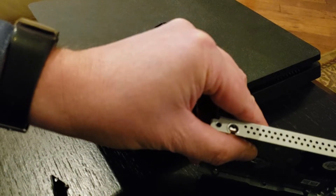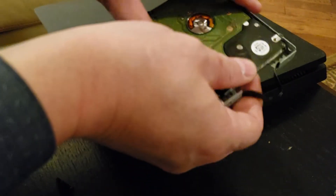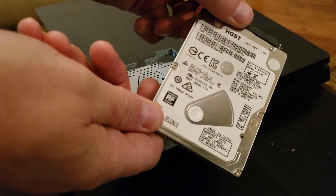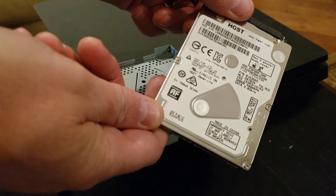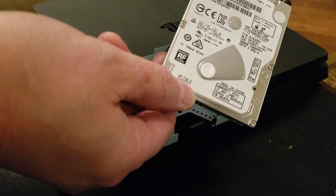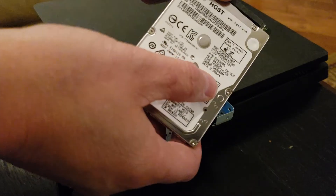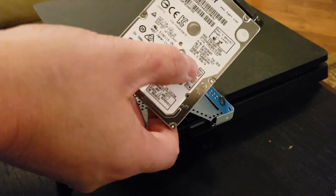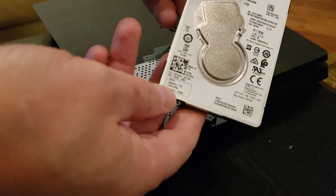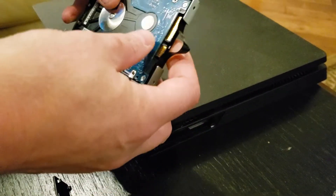If the little rubber grommets fall out, they're just shock absorbers — don't worry, they'll slide right back in. Pull the old drive out and take a look: this one is an HGST (Hitachi, now Western Digital), manufactured June 2016. It's actually an excellent drive for reliability but terrible for speed — a 5400 RPM drive on a SATA 3Gbps connection. The new Seagate is a 7200 RPM hybrid drive — not quite as reliable but still excellent.